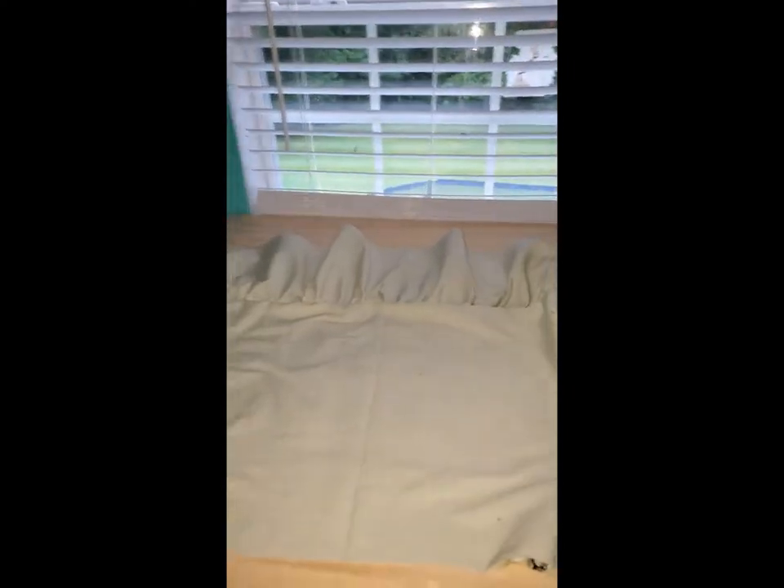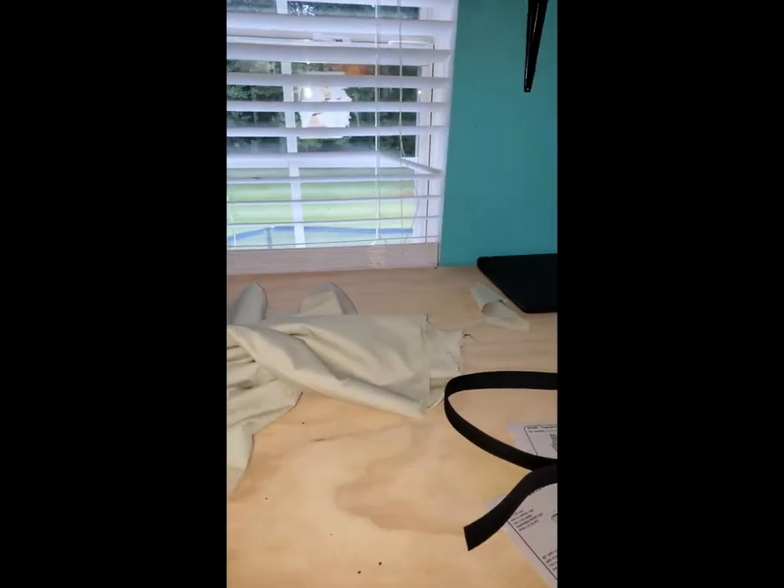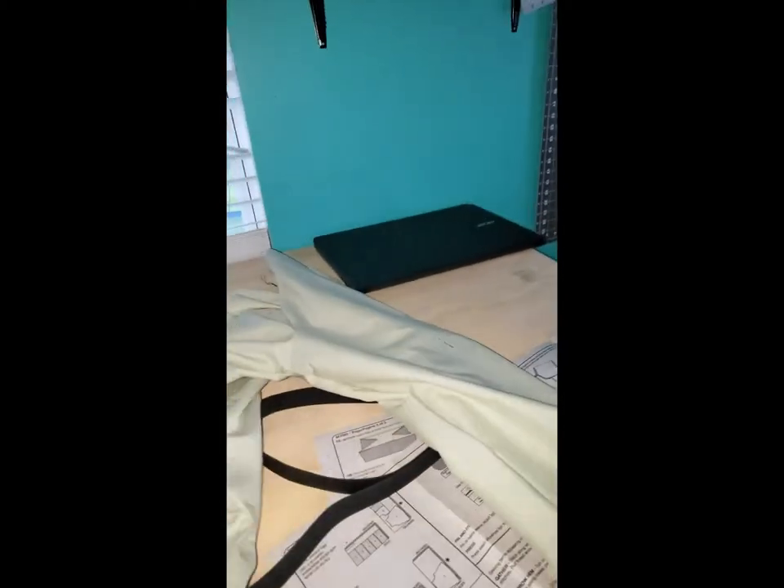Crisis averted. I went ahead and took apart all that needed to be taken apart and sewed the ruffle at the bottom of the shirt. As you can see the shirt part is shorter and the sleeves are longer. I went ahead and did that and I'm checking to make sure nothing has been bunched up.